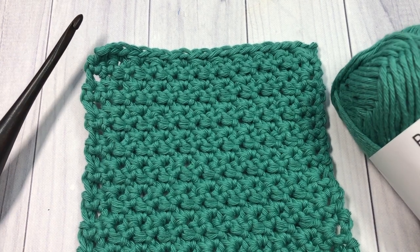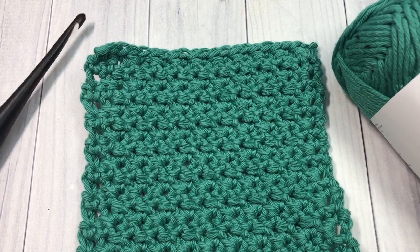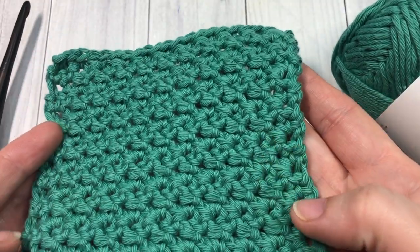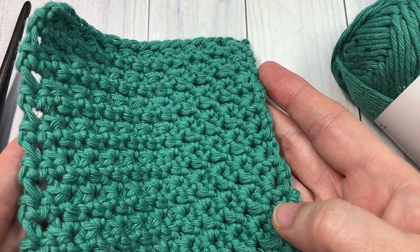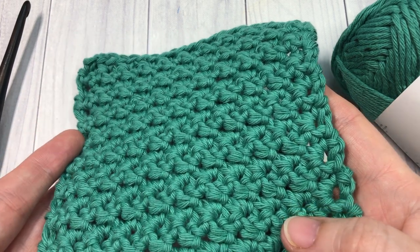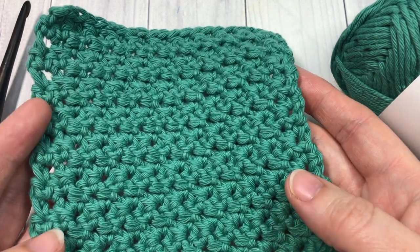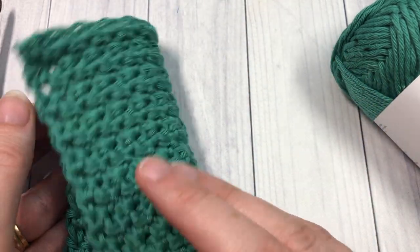Hello everyone! I'm Sarah of Rich Textures Crochet and welcome! Today we are going to learn how to crochet this raspberry stitch. This raspberry stitch is one I found in one of my vintage crochet books. It is a very light, subtly textured stitch. It is easy to work and creates a near solid fabric that is the same on both sides.